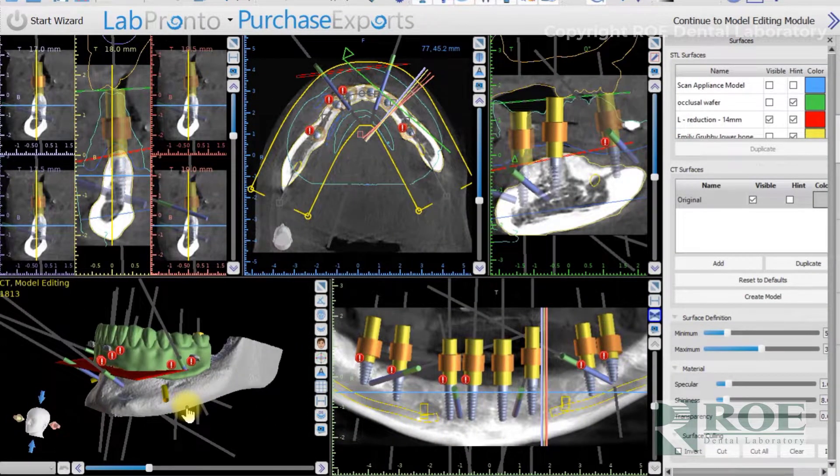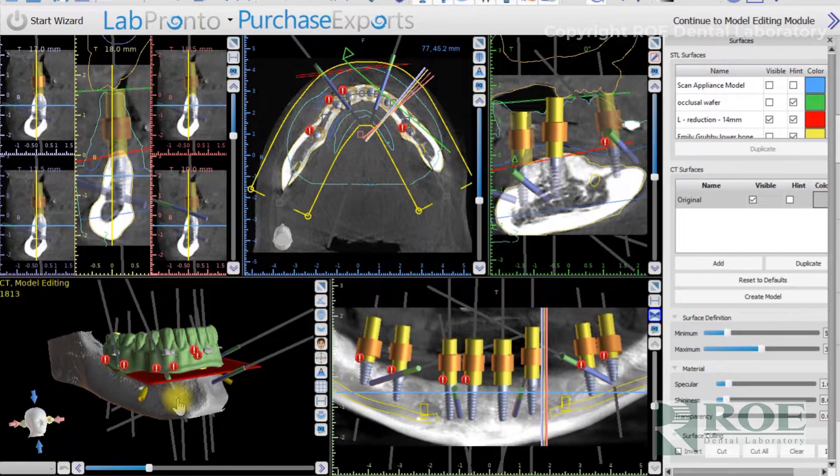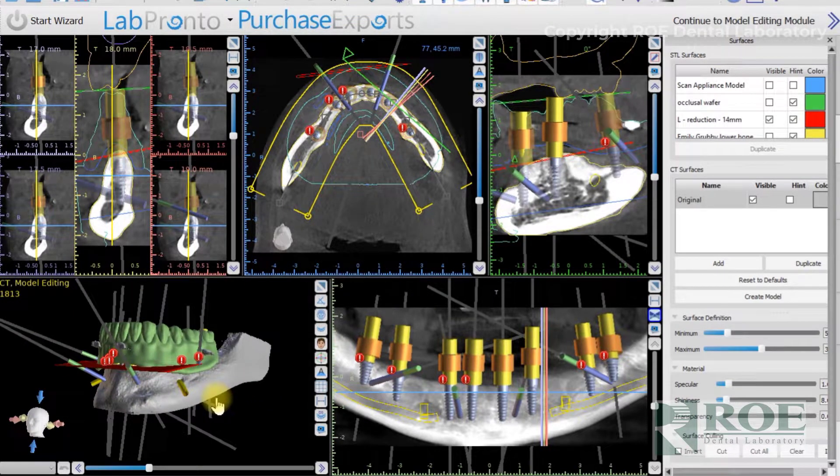We always work these up in separate versions of the software — separate software files — simply because the STL files loaded in the software could make it a little unstable or cause a crash.